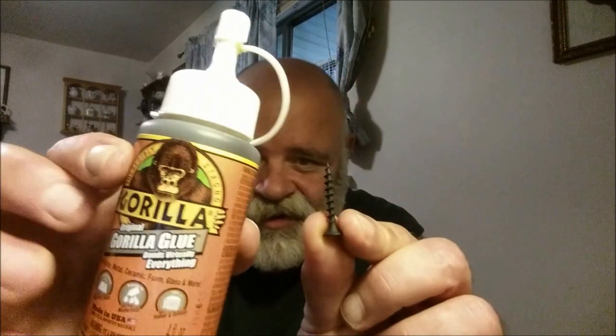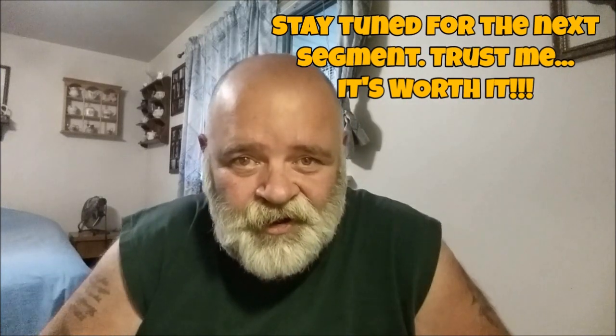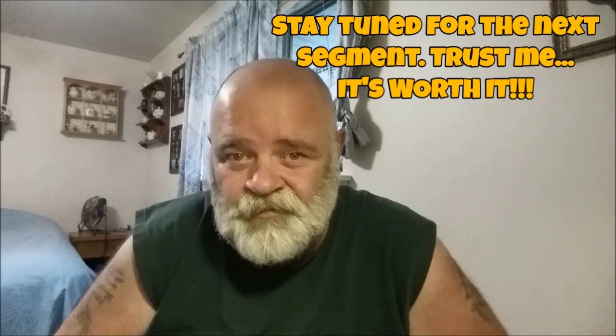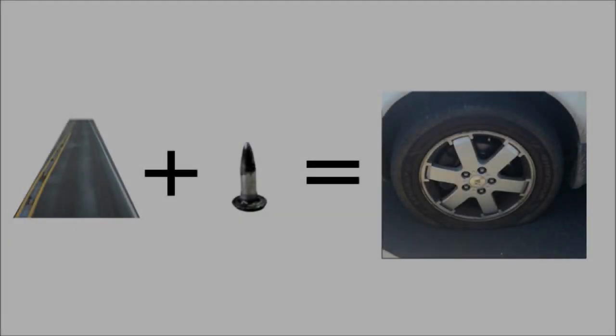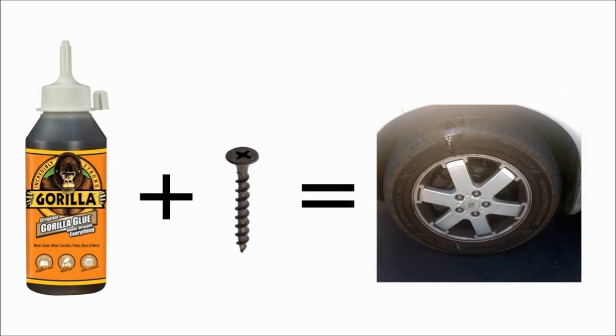Not just the drywall screw — a drywall screw and this. And guess what, after I aired it up yesterday afternoon around 3, 3:30, it's still holding air this morning. You're going to see it in the next segment of the video. Unbelievable — cheap tire plug.